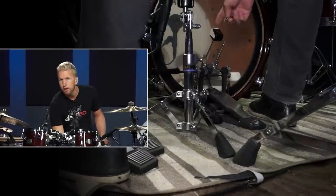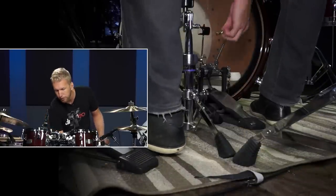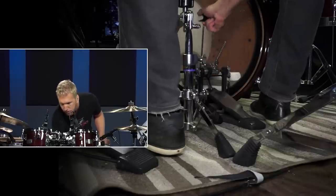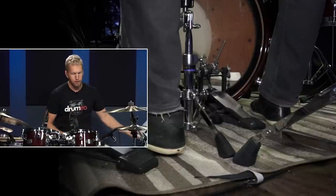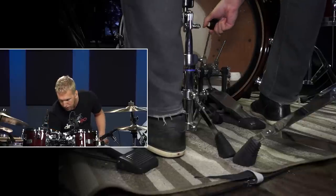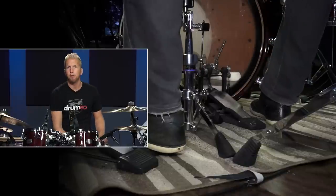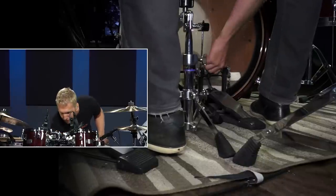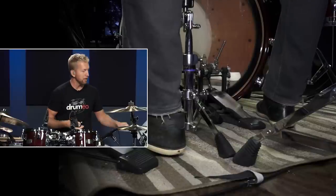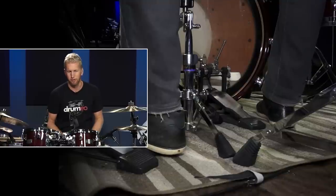Here you have the traditional bass drum beater — this is the Yamaha bass drum beater. Now if you wanted to take that off or change it, you would have to unscrew it, put it aside, get a new one, bring it back down, put it on, make sure the height is good, and then re-tighten it. So the process actually takes some time. It's not something you could quickly or conveniently do in between any sort of piece of music, or on stage or anything.